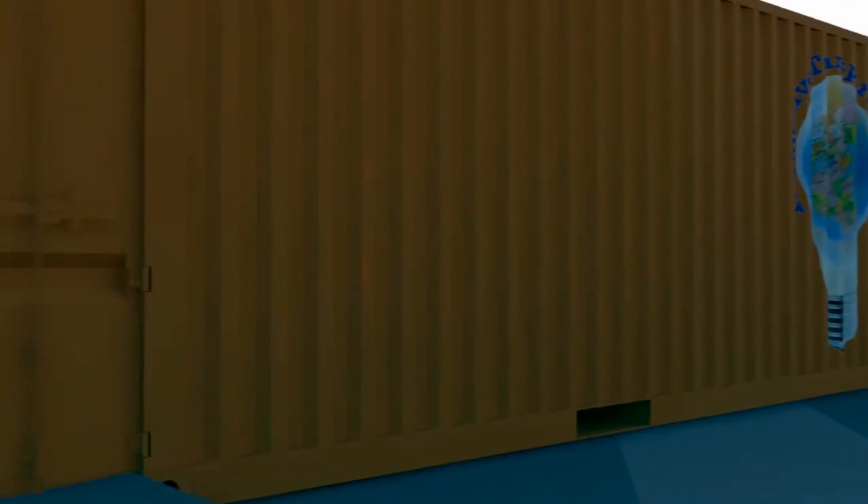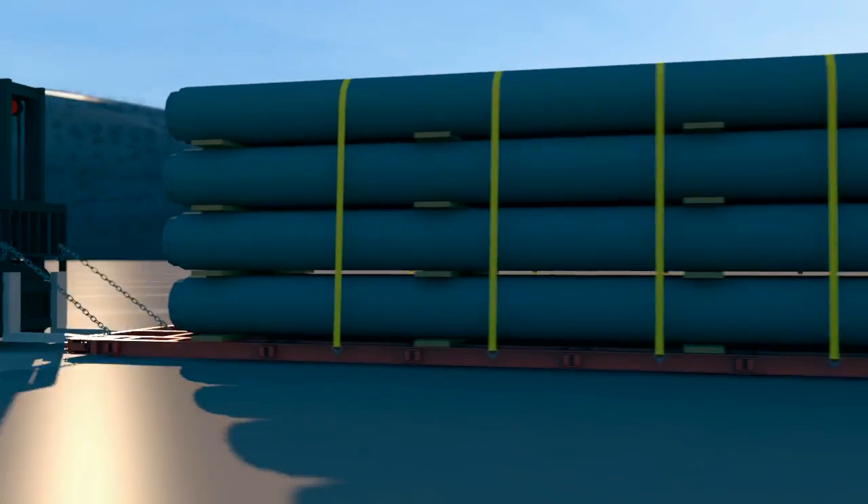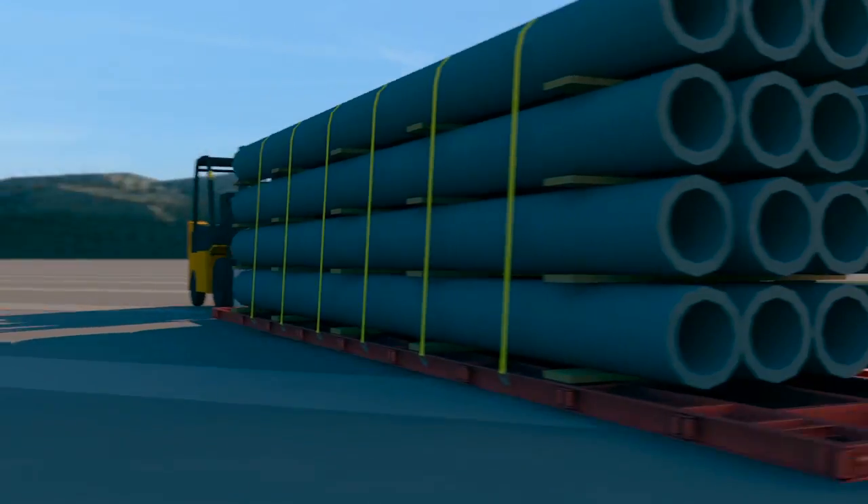Safety comes first and last. I-bolts let you unload low via forklift for a safe delivery without ever entering the container.